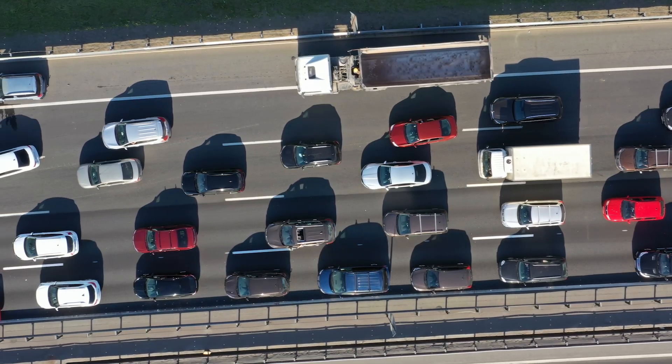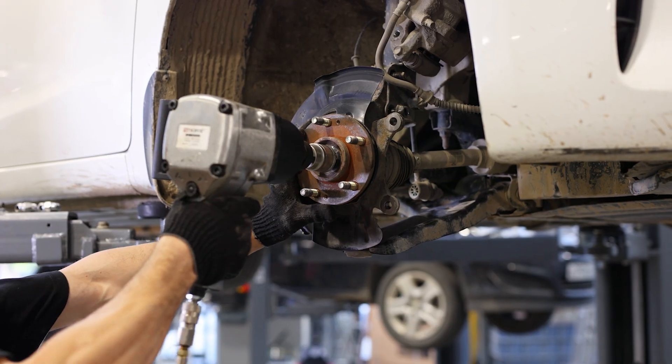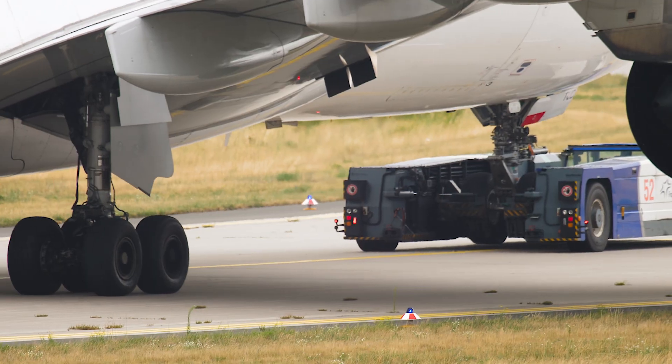In the automotive industry, dowel pins align engine and axle components, transmission systems, and braking systems. In the aerospace industry, they provide precise alignment of flight-critical systems, such as aircraft structure, engine, and landing gear.